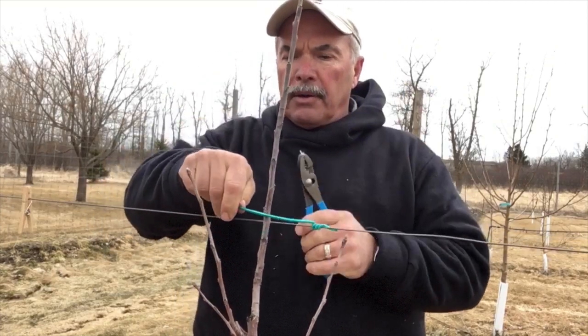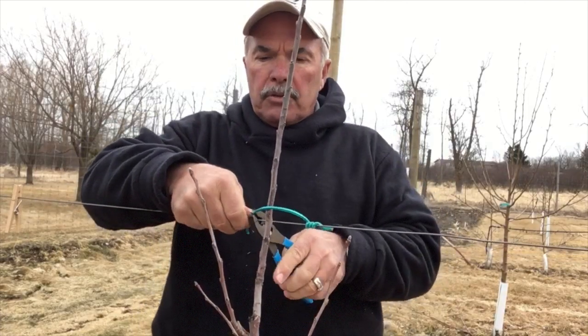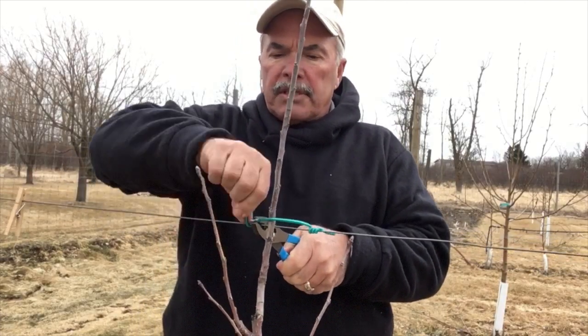Now what you do is wrap it right around the tree. As you wrap it around the tree, you give it one or two more twists on this side.